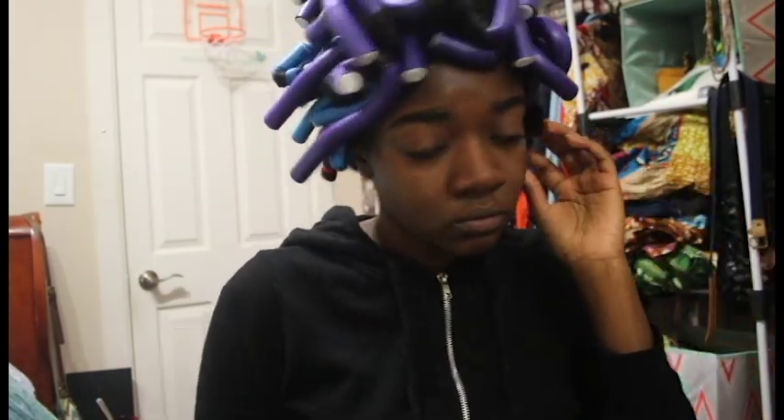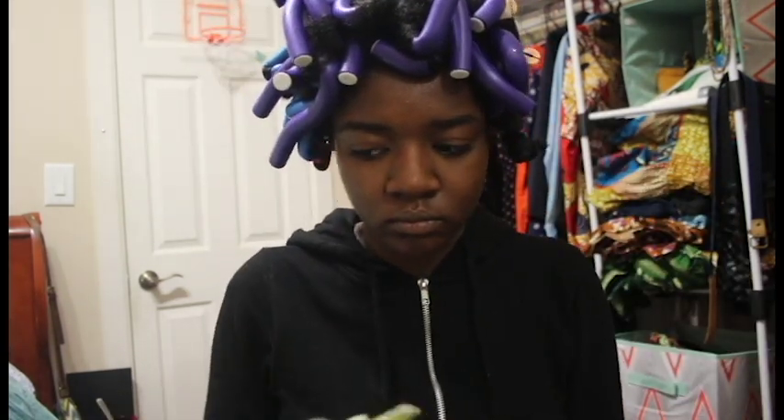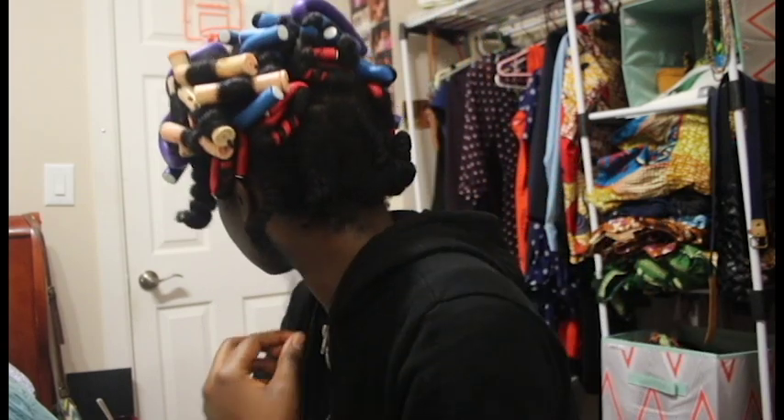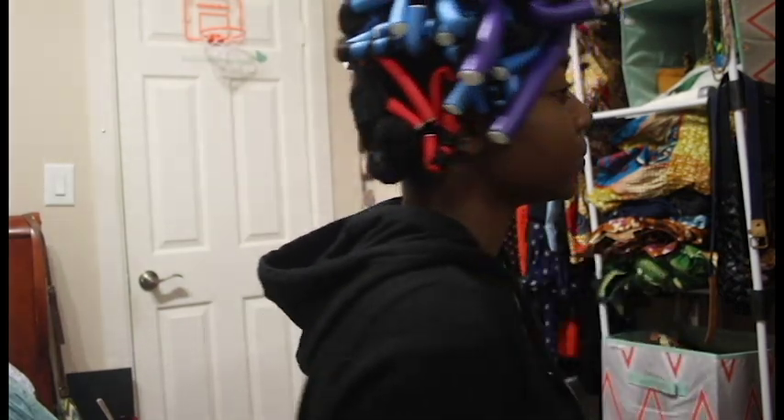This was my first time attempting this style, but I put a product list in the description below. I definitely just woke up. To take down each one, I use a little bit of olive oil on my fingertips. What you didn't see was that in the back I did a couple of flat twists so that the back had even smaller sections.